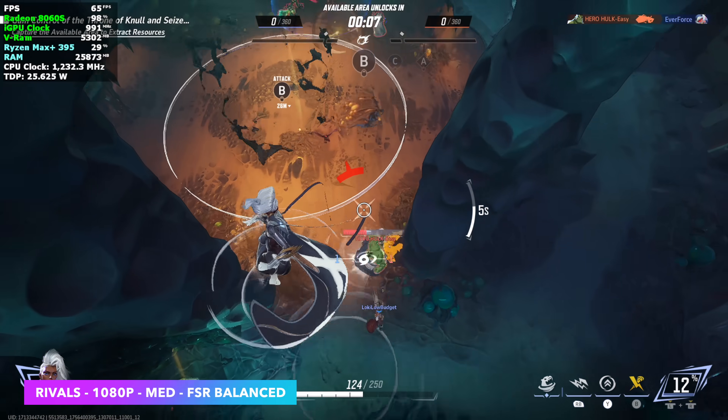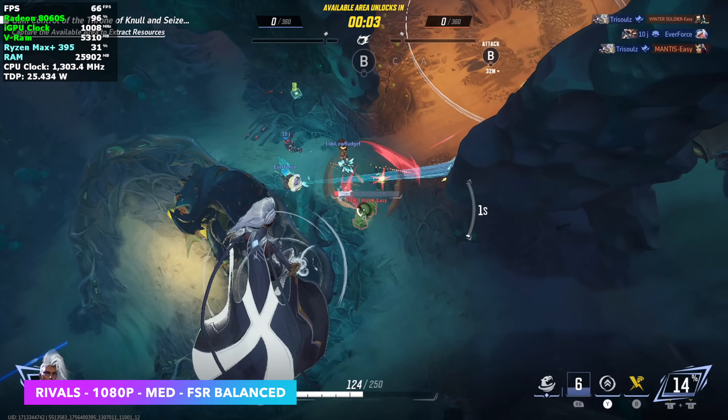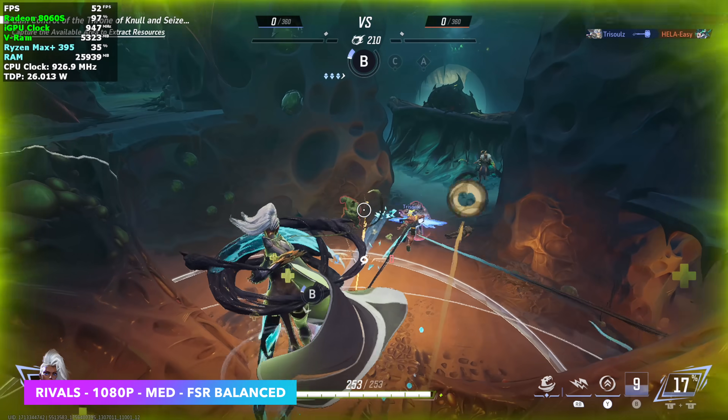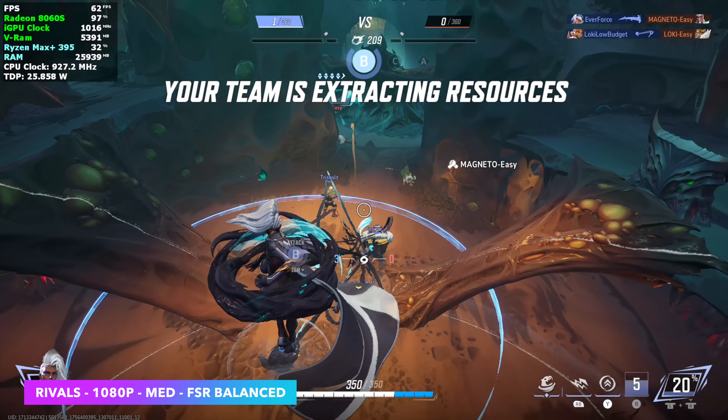Marvel Rivals actually did much better than I thought it would at a 25-watt TDP. We're at 1080p medium with FSR set to balanced, and while we do have some dips under 60, for the most part we're over it and it feels pretty good. This is one of those games that's really hit or miss on iGPUs.